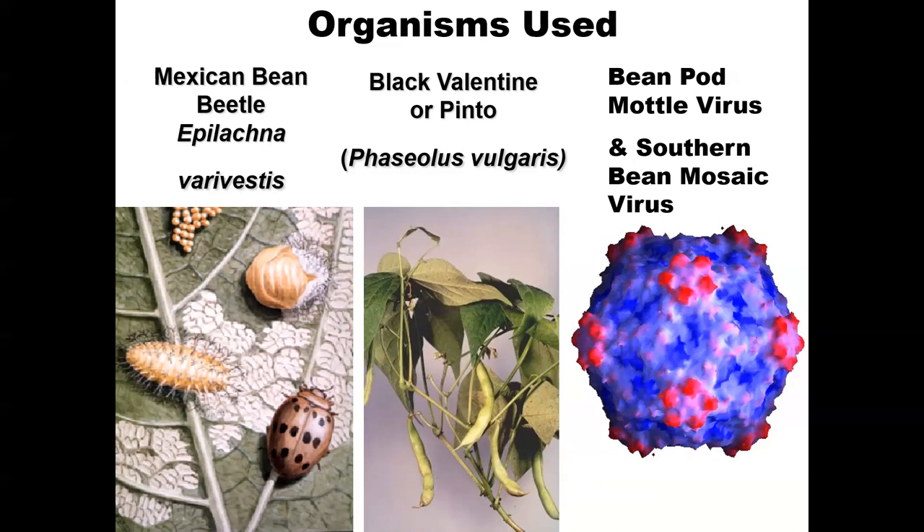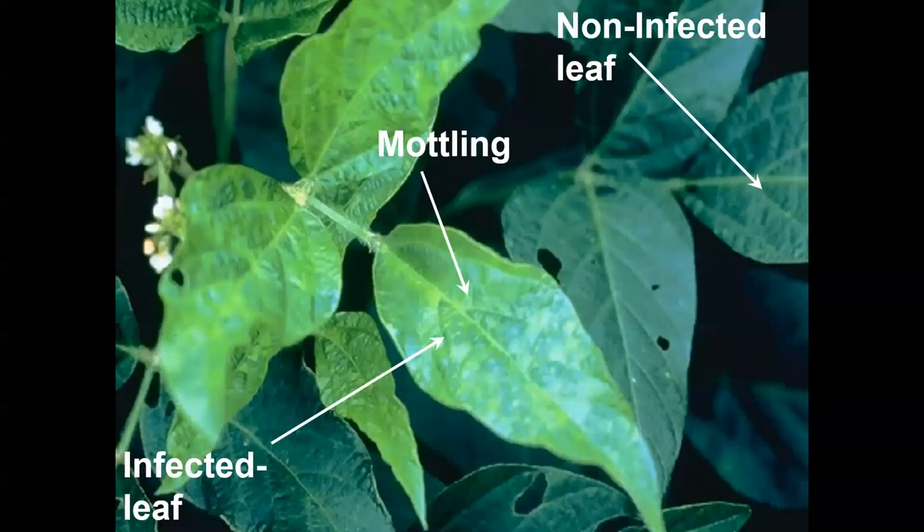We looked at black valentine and pinto beans, which are common beans many people eat, but the beetle also affects soybean plants. The virus infects many different types of bean plants at different rates. What the virus does is cause a mottling appearance on the leaf by removing chlorophyll, meaning the plant can't photosynthesize as well. There can be significant stunting, and the beans themselves may shrink and become unmarketable.